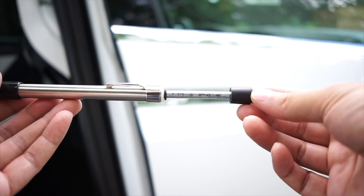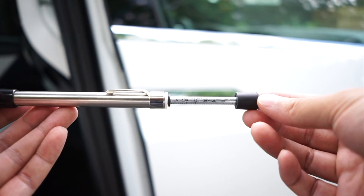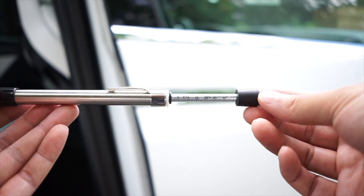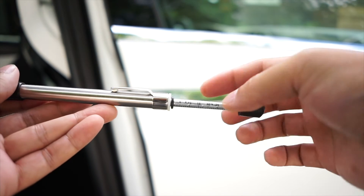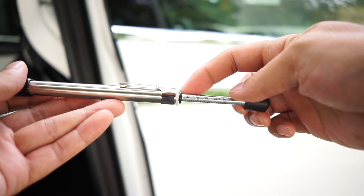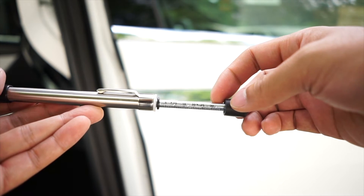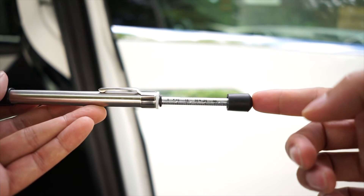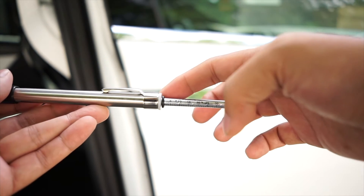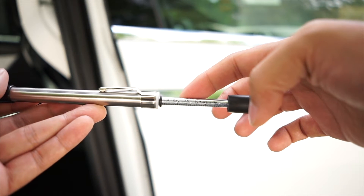I bought this thing online to test the force needed to open the door. It's called a door pressure gauge. There's an O-ring at the end and a scale up to 35 pounds. When you press on the end, the O-ring gets pushed up, and that shows you how many pounds of force you're applying.